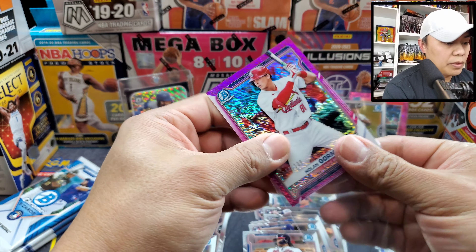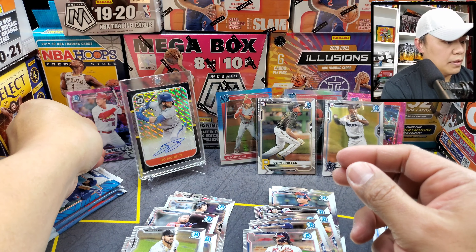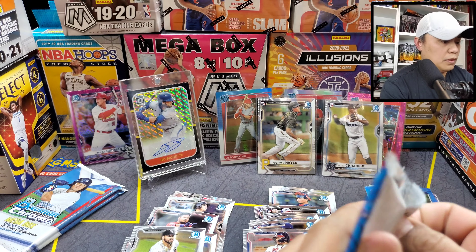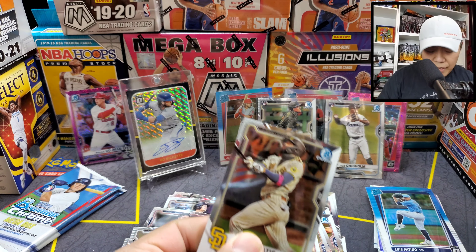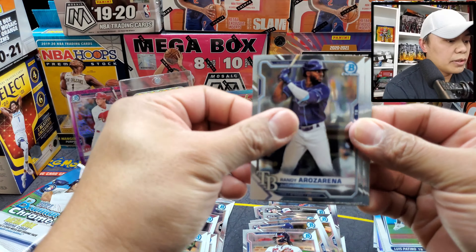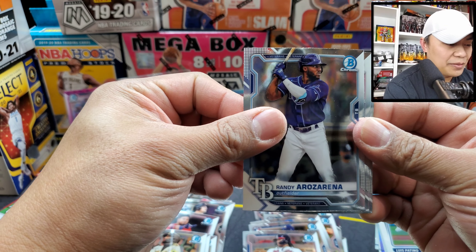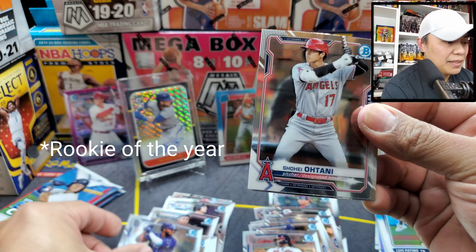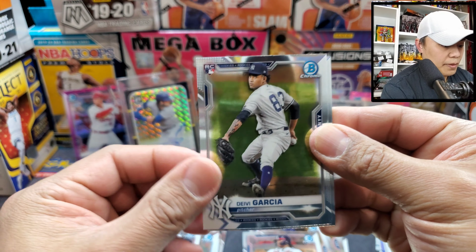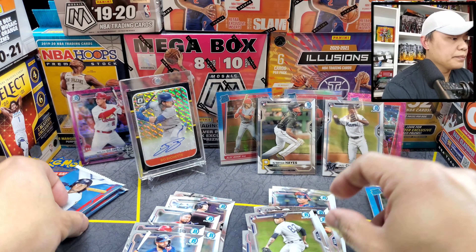I'm going to upload all of these hits after the video. Fernando Tatis Jr., Randy Arozarena — American League MVP — and Ohtani, Ohtani! Garcia and Altuve.